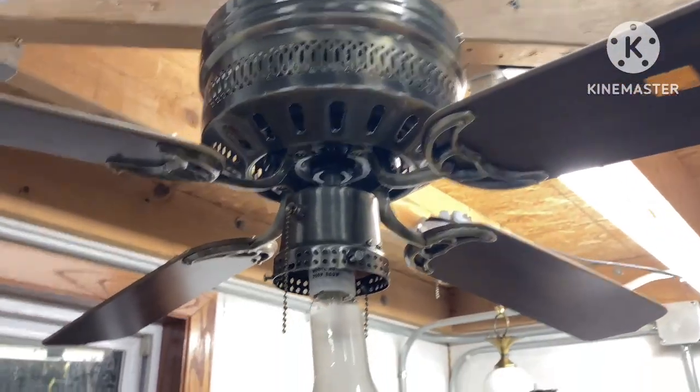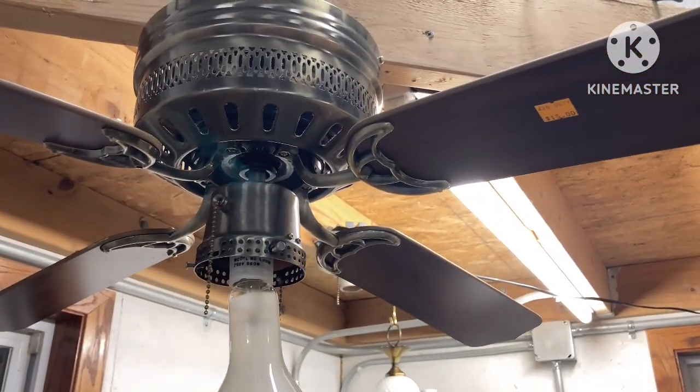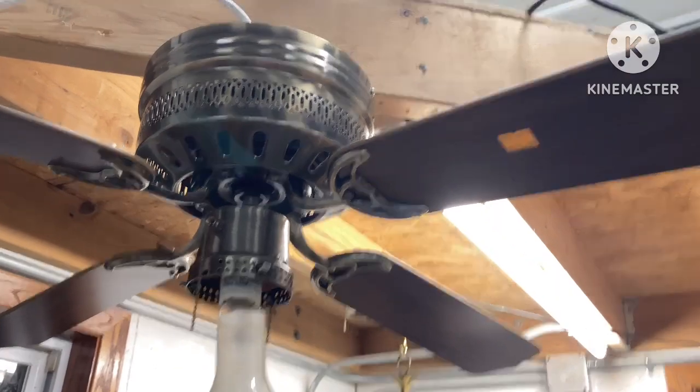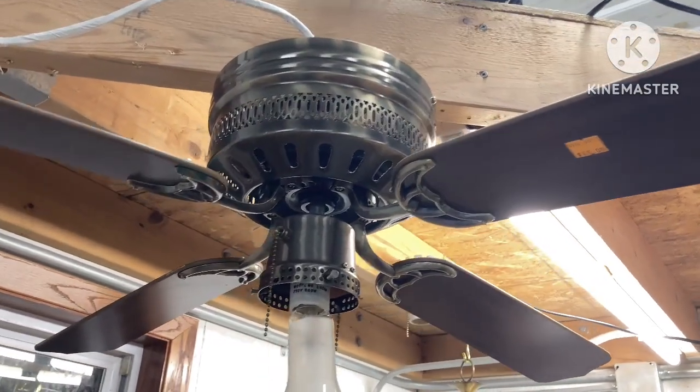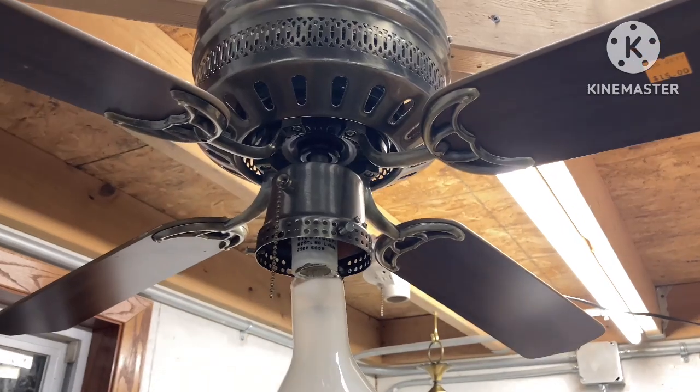The ceiling fan is missing its globe, and I have a lot of other globes on hand. I may get a new one, or I may just use what I have. I'll look through my globes and see if any would fit on this size switch.